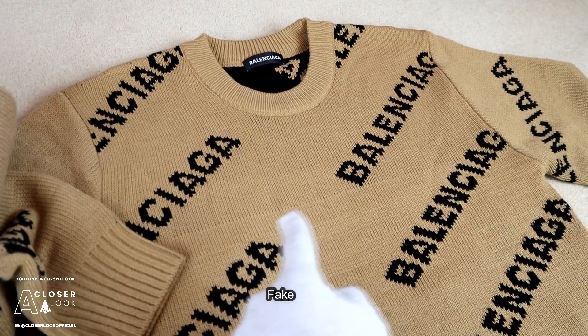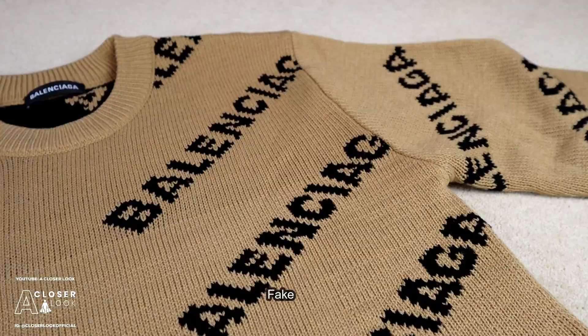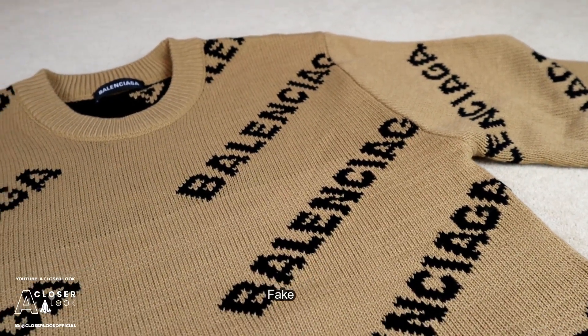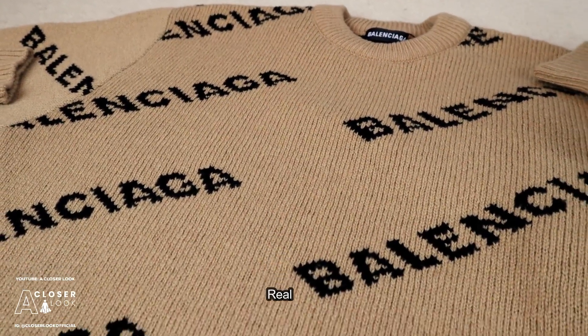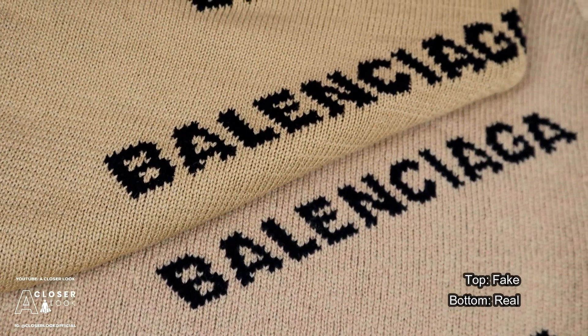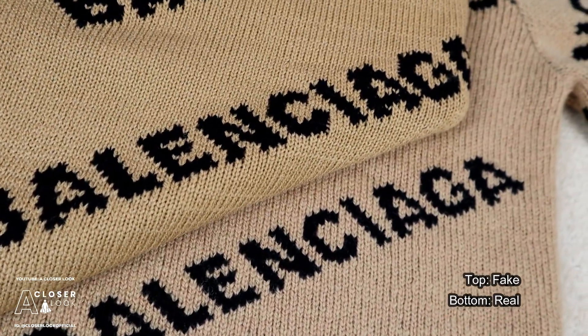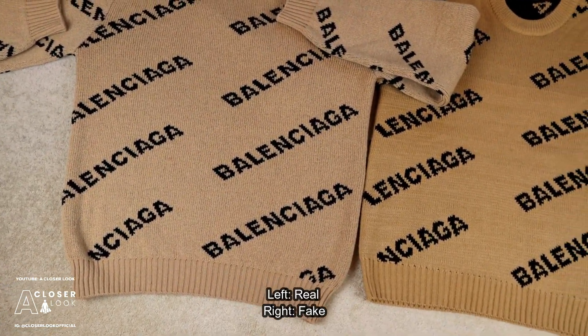Another thing you might want to do is check the consistency of the colour and the knit. On the fake Balenciaga sweater, you'll notice that the top area is darker than the lower part — this shouldn't be the case. On the real Balenciaga sweater the colour stays consistent throughout. We've then got the all-over Balenciaga logos. For this particular model, the logo on the fake is too blotchy and thick, and if we take a view from further back, we can see the difference more clearly.